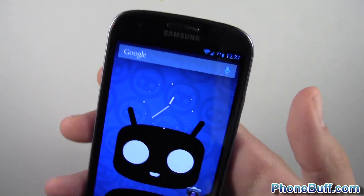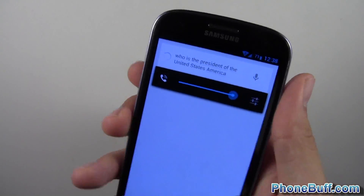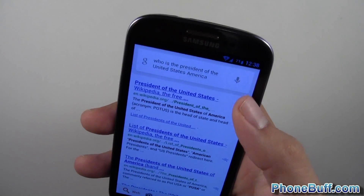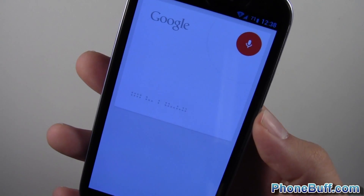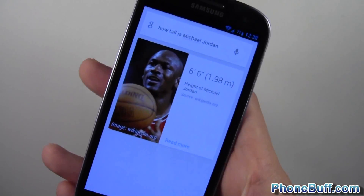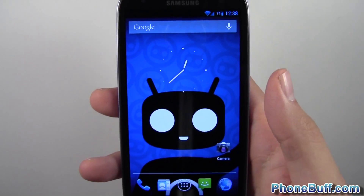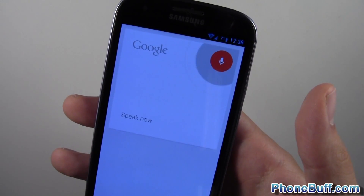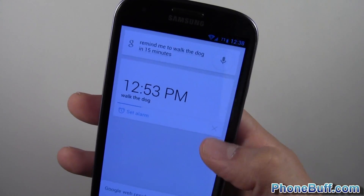Let me show you how Google Now works. I asked 'Who is the President of the United States of America?' but I had to turn the volume up for it to display. Let's try again: 'How tall is Michael Jordan?' — it came back with 6'6". Works just like it does on the Galaxy Nexus with the stock Jelly Bean ROM. I also tried 'Remind me to walk the dog in 15 minutes' and it set the alarm.